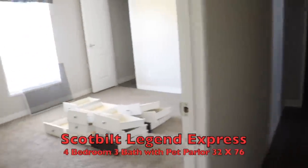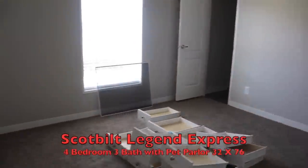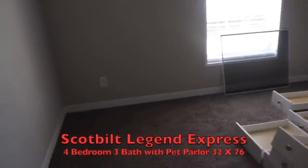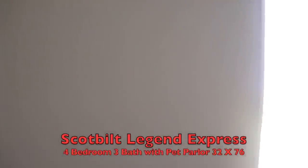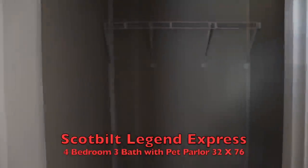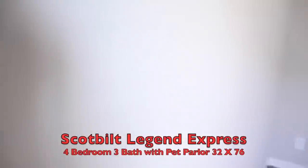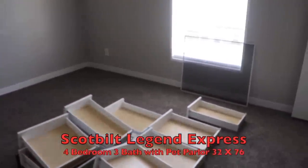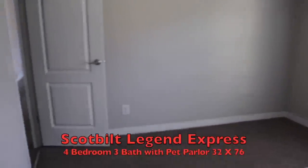Now down this hall, you got guest bedroom number three. You got a walk-in closet. Bring the shelving out so you have more space. Those drawers still have to be put in all over the house.